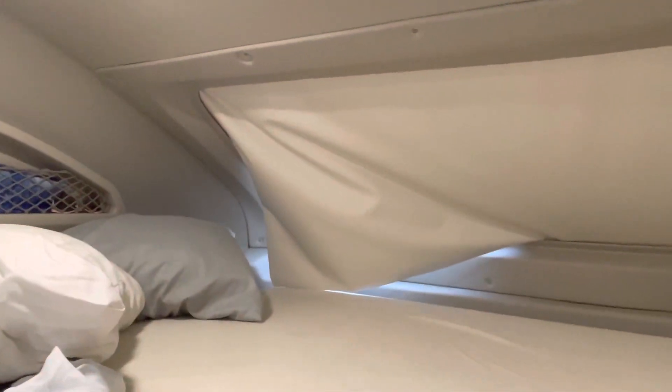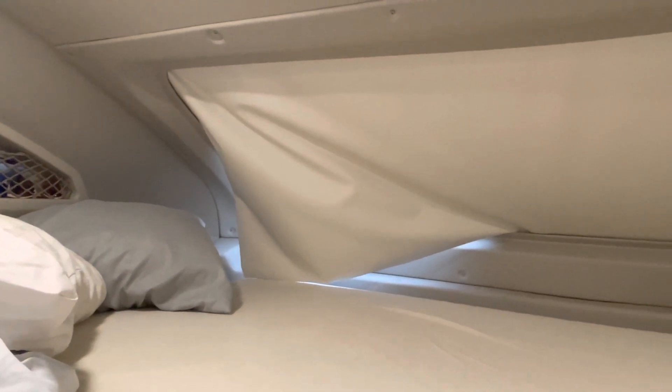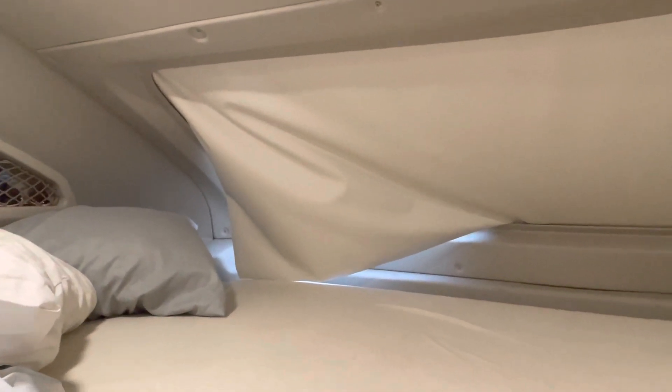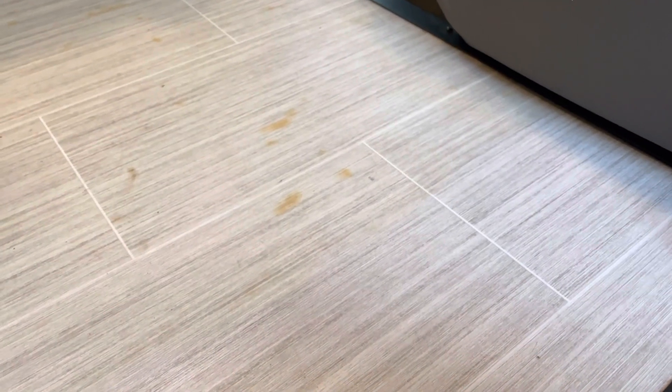Another warranty issue — it's a known problem with Integras that happens to almost everyone — is the front power shade that goes up and down is broken, so that definitely has to get fixed. Also, one of the major warranty issues is these brown spots on the floor — you can see them pretty much everywhere. They used some bad glue, so the whole floor is going to have to be replaced. It's a known problem with a lot of the Integras.